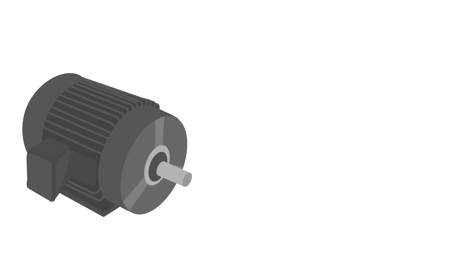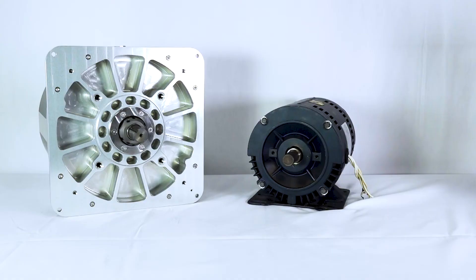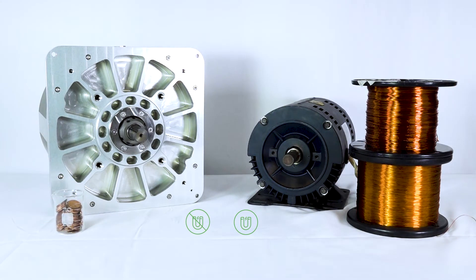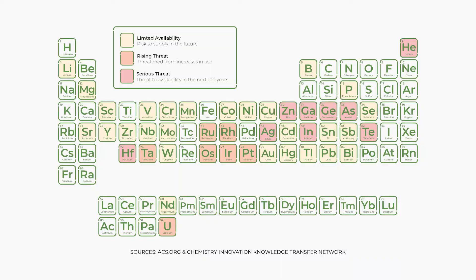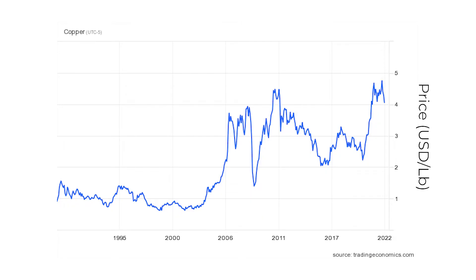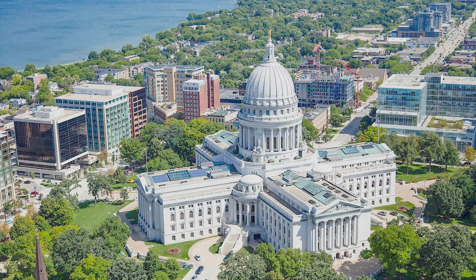Traditional electric machines rely heavily on permanent magnets and copper. C-Motive's electrostatic motor uses absolutely no permanent magnets and very little amounts of copper. Limiting these materials is key to addressing supply chain concerns and critical material availability. With many mines and refining facilities overseas, companies are at risk to inflationary and geopolitical issues, costing manufacturers and consumers a fortune.